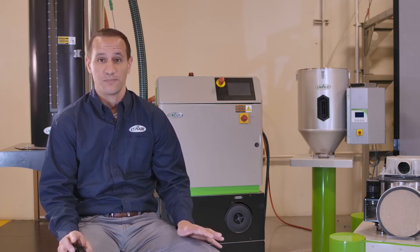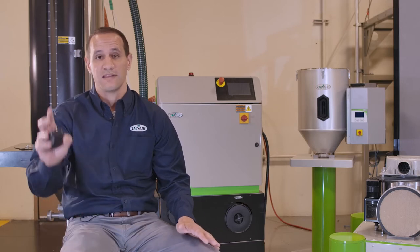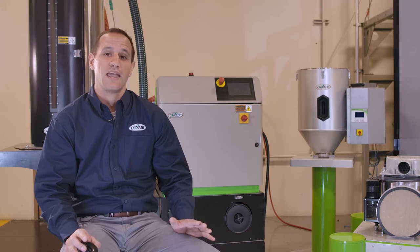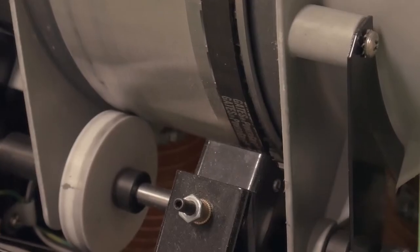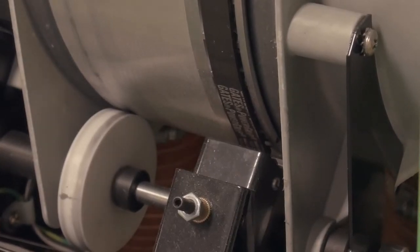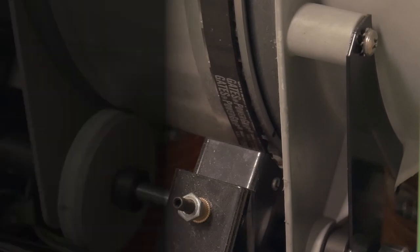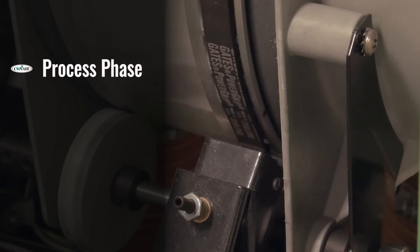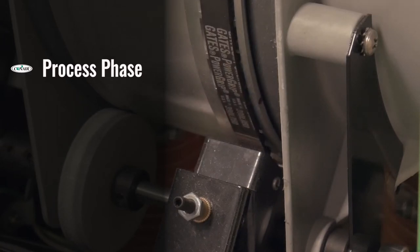The way that it works is simple. Instead of two independently cycling beds, we have one continuously rotating desiccant wheel. As that wheel rotates, it passes through three phases. The first phase is the process phase, where we take our air, pass it across the desiccant, remove the moisture from it, and use it to dry our plastic.